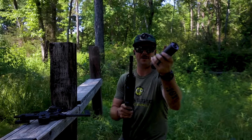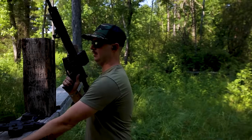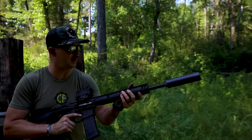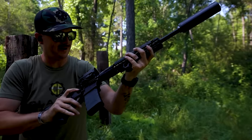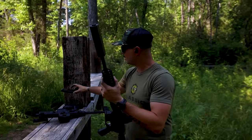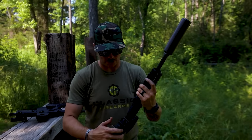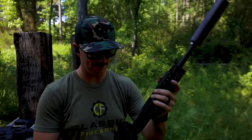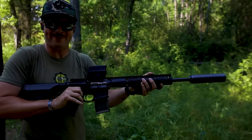Now let's throw on the Trash Panda silencer by Q — funny name — and these are supersonic rounds. We have a couple of subsonics we'll run through in a moment. Let's see what it sounds and feels like now with the silencer on. There wasn't quite enough oomph to lock the bolt back on that one. Now let's grab a couple 200 grain S&B subsonic rounds — these should be nice and quiet. The question is whether they'll have enough to cycle the gun.